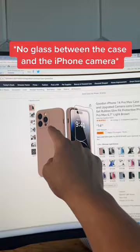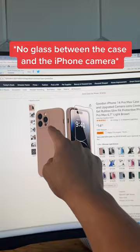But if you don't want to deal with that camera lens cover, when looking at cases, make sure you get a case with a camera lens cover like this, or one with a nicely raised lip, so when you place your phone on a table or drop your phone, instead of the camera lens being the first thing that touches the floor, the case is instead.